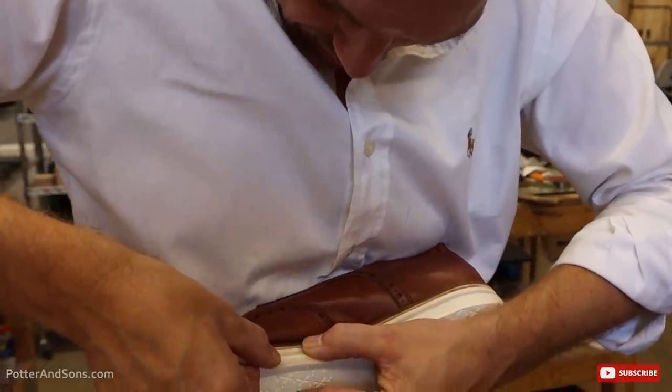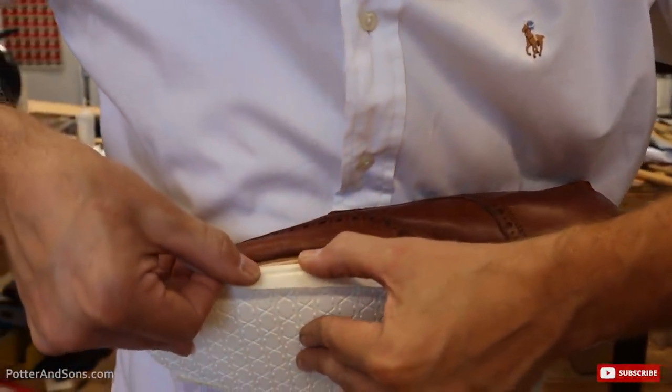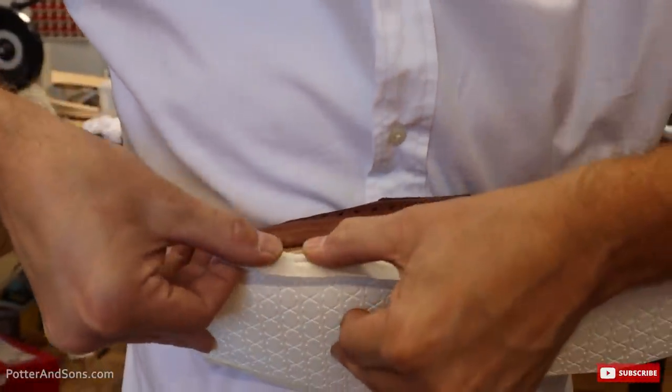All right, so as we mentioned these are for a buddy of ours, and we're just trying to think: what can we do to have fun with this and get creative? So we're thinking a splash of color.